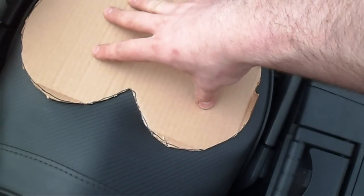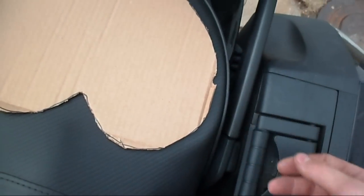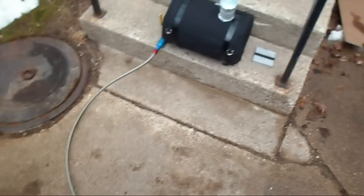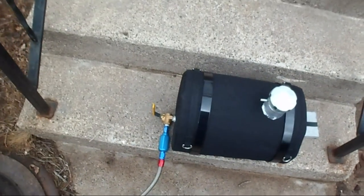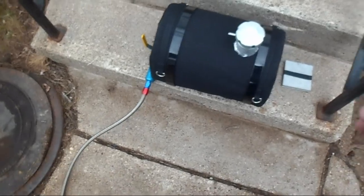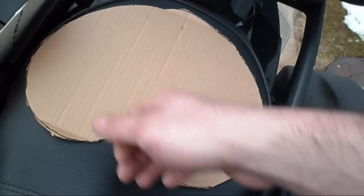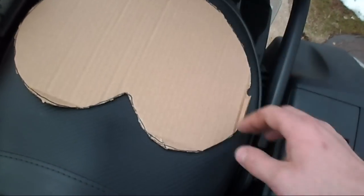I'm going to transfer this into sheet metal — or probably plate, more likely — so it's tough. And I figured out that with the valve on the left side, I need a four-inch lift so that I can operate the valve handle and it clears everything.